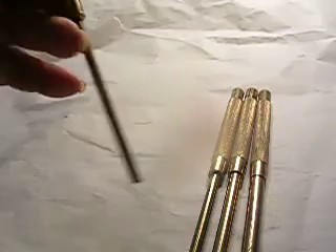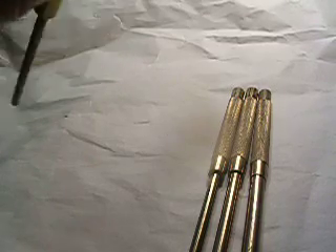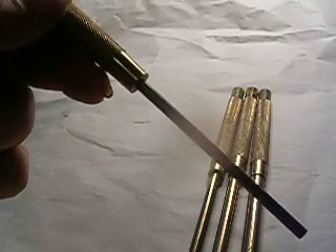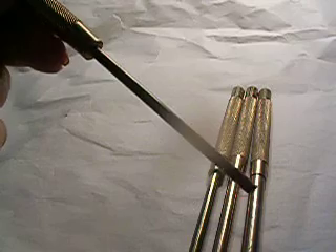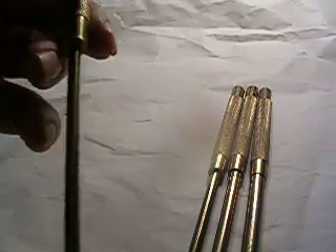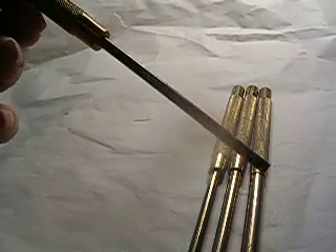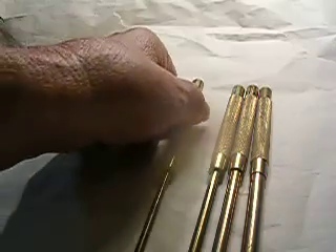These are brand new gunsmith punches. They're made out of brass. They won't mar your surface. They're non-sparking. They're about eight inches long. Now this one's three-sixteenths — the knurl and the top of it's about seven-sixteenths. Brand new brass gunsmith punch.